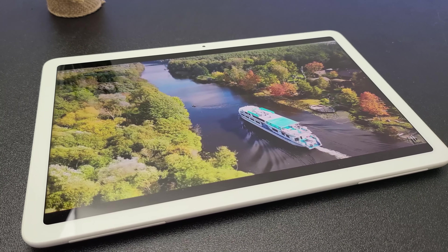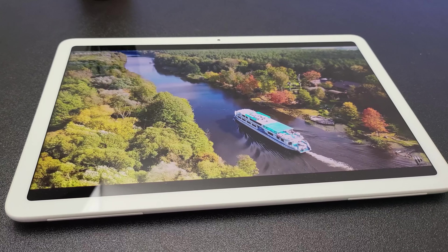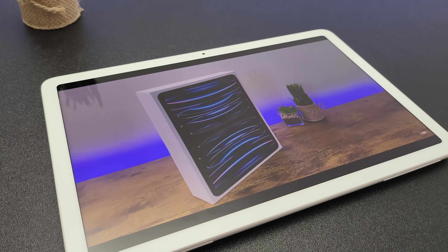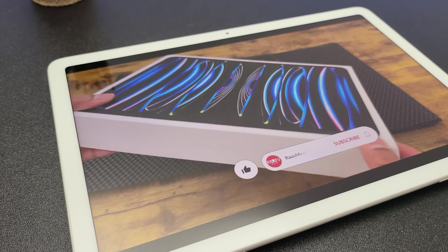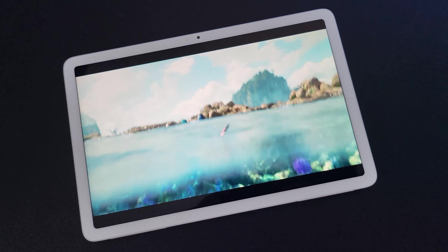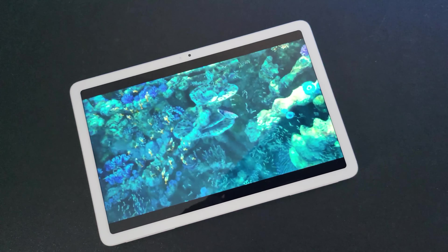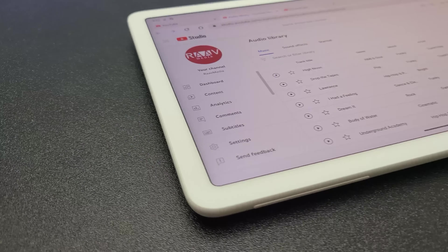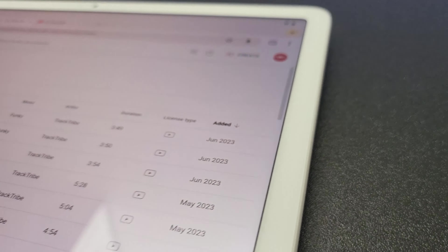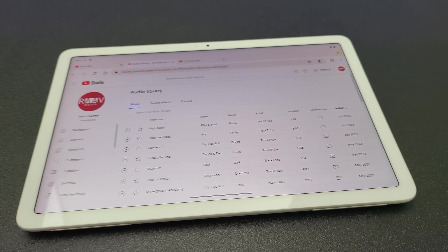Colors are vibrant and the contrast is decent. You have this nice widescreen aspect ratio and watching content on this device is pretty neat and immersive. The widescreen aspect ratio also means you get smaller black borders when watching movies or videos. The tablet has got four inbuilt speakers, two on each side, to provide stereophonic sound and they do sound pretty decent.